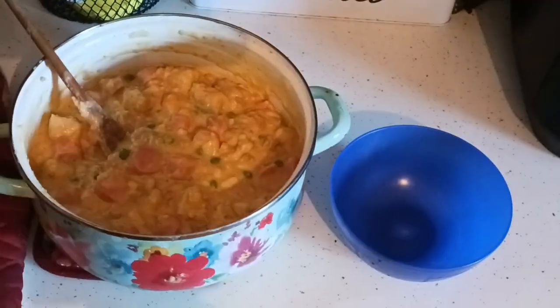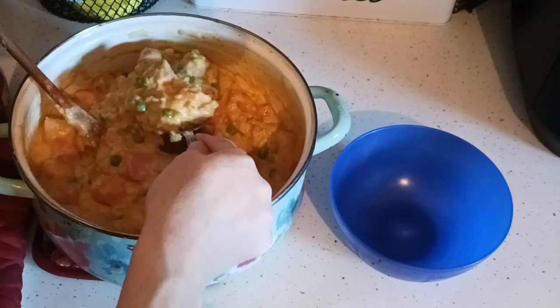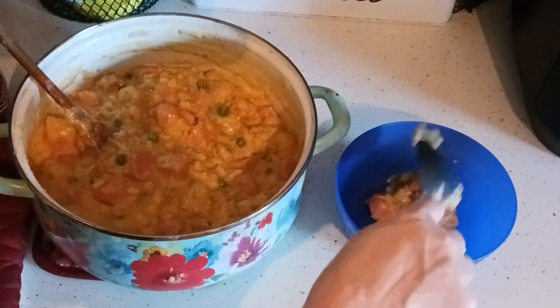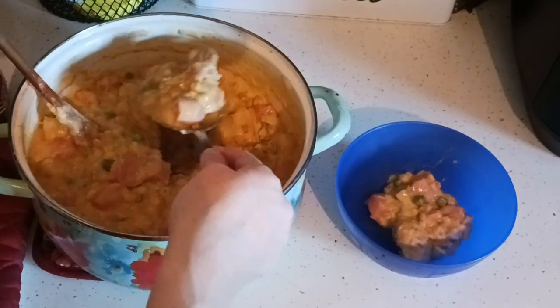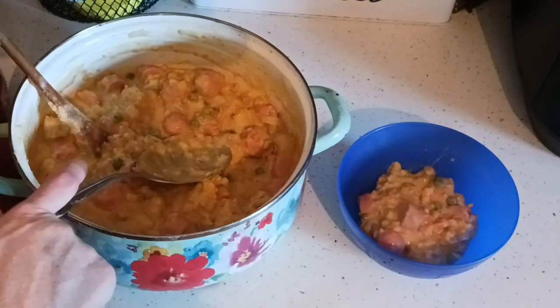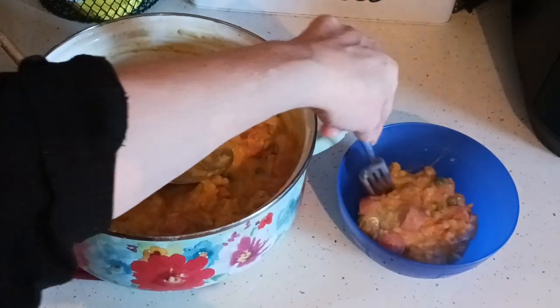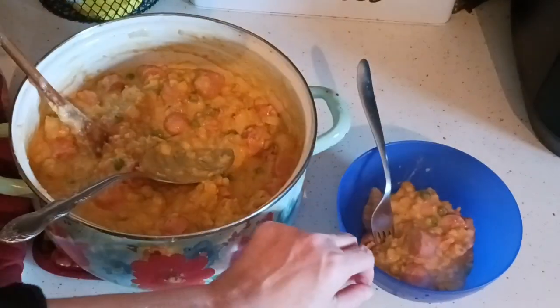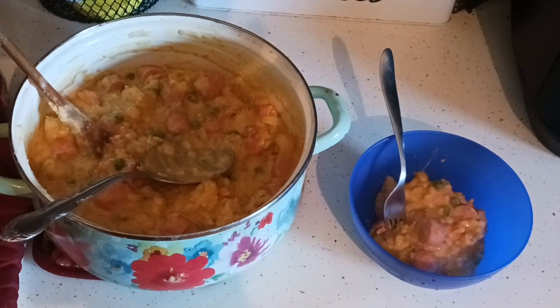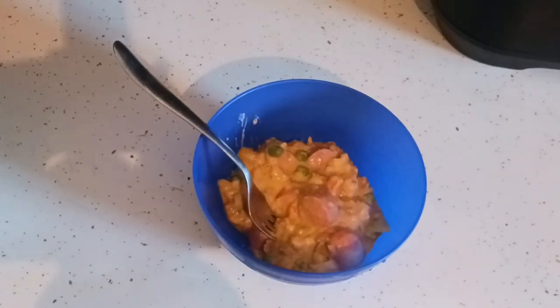We're going to try some — grab yourself a serving spoon and a bowl. This is going to feed four. Don't worry about your Dutch oven, especially the Pioneer one; it comes clean every time. There are some videos in the clean with me playlist I made cleaning that after a messy meal and it came out perfect. Here's a close up with the bowl — now we're going to give this a try. I love trying these casseroles; I probably haven't had this since the 80s.